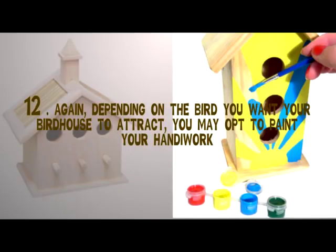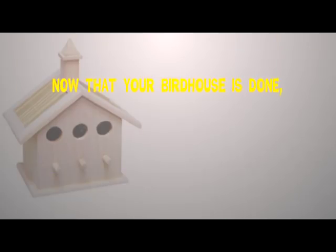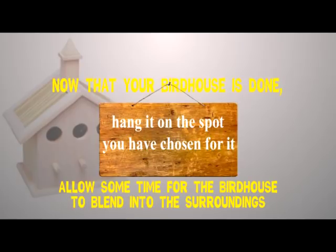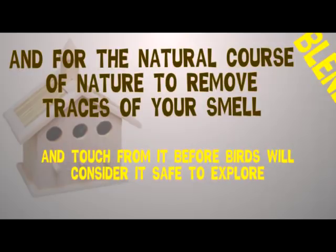Step twelve: again depending on the bird you want your birdhouse to attract, you may opt to paint your handiwork. If you do, make sure you hang it on its designated spot only after the paint has dried completely and the house is safe to use. Now that your birdhouse is done, hang it on the spot you have chosen for it. Allow some time for the birdhouse to blend into the surroundings, and for the natural course of nature to remove traces of your smell and touch from it, before birds will consider it safe to explore.